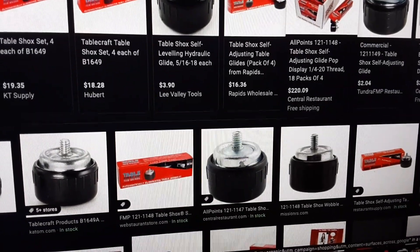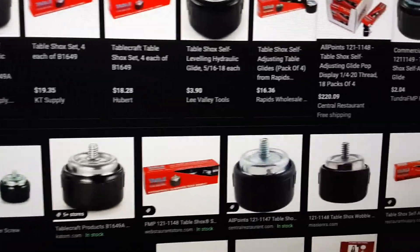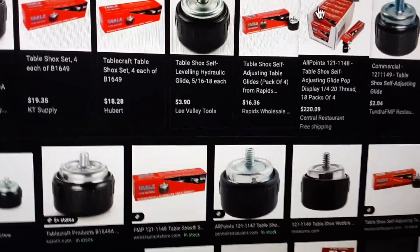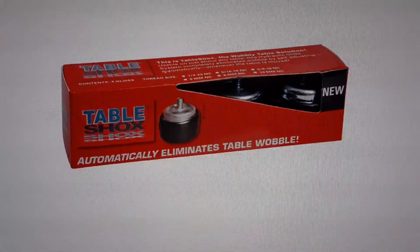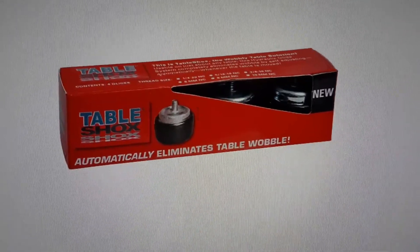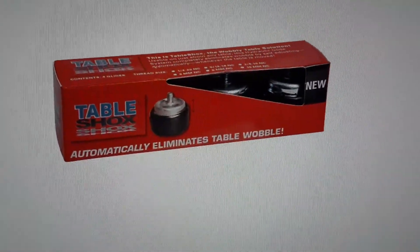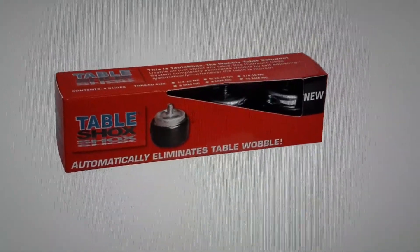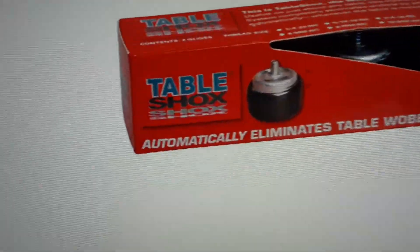If you're looking for a way to level table legs, especially for restaurants or commercial tables, it's called table shocks and they work really well. You screw in these little feet and they self-adjust and level automatically, so you never have to mess around with the table feet to adjust the level. There's no more table wobble, just as the packaging says.